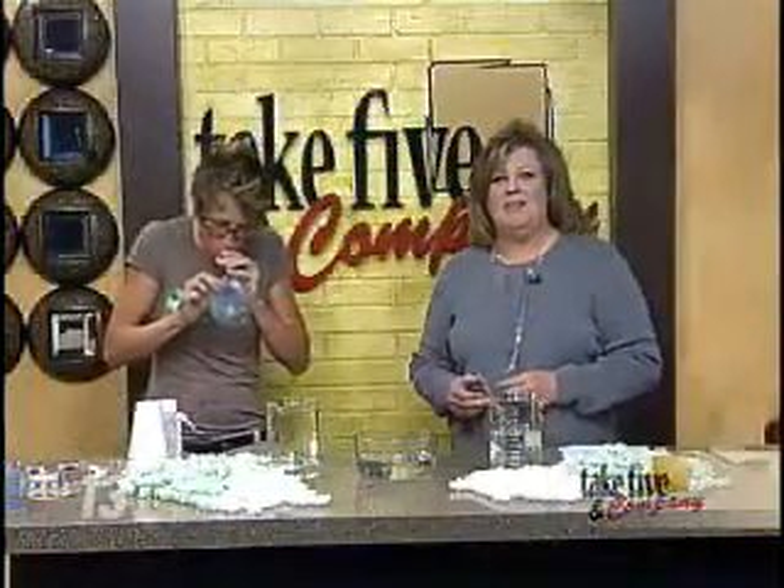Welcome back. Here's a fun way to recycle all those messy packing peanuts. Chemical Kim is here to show us how to make them melt.